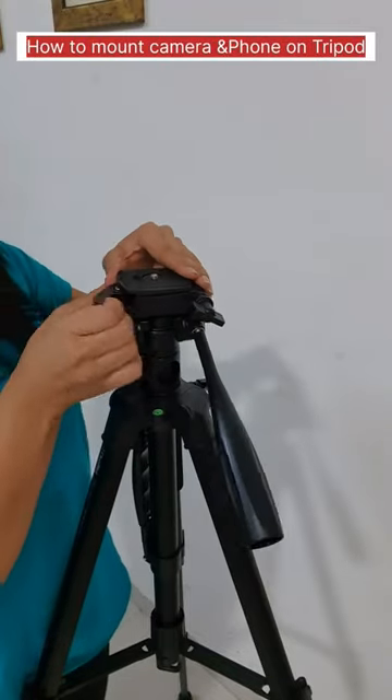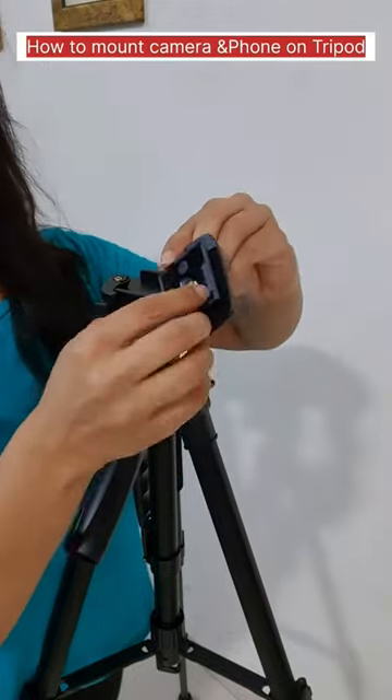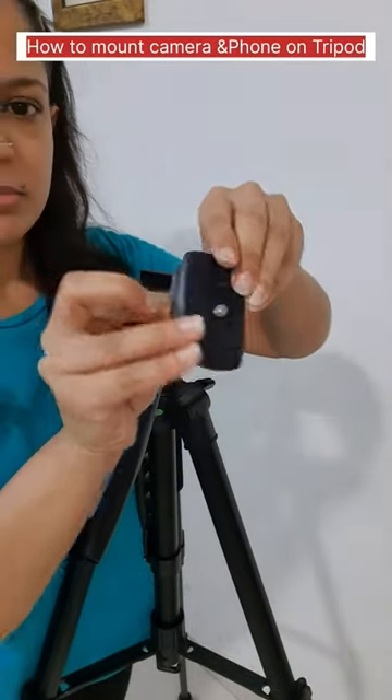In my last shot, I have shown you the new tripod stand, wall, and a lamp. Now we can mount a camera or phone.